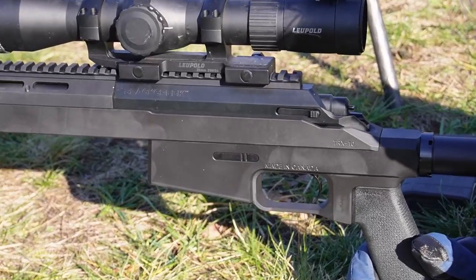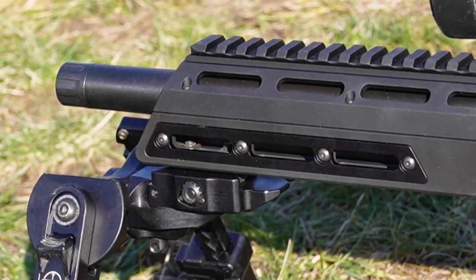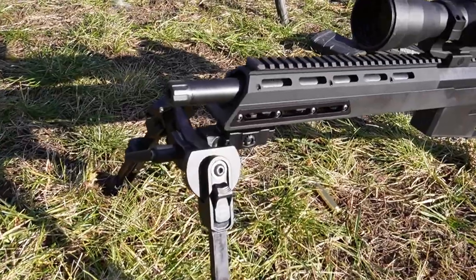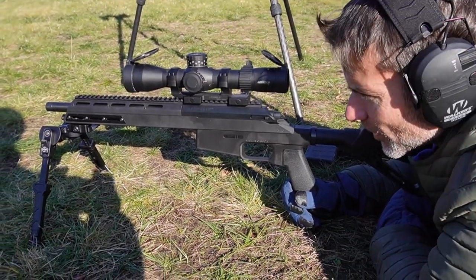The Bronco chassis is similar to our Bison chassis with a few key differences. One of the key differences is that it's actually lighter and a little bit sleeker — we've taken a lot of weight out of it. But I think the biggest difference is that we've made it quite adaptable.